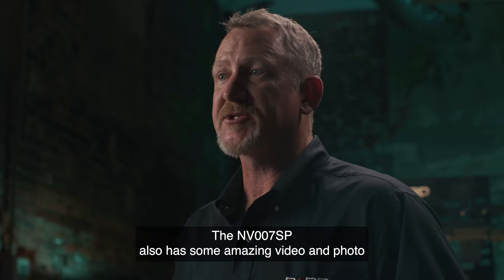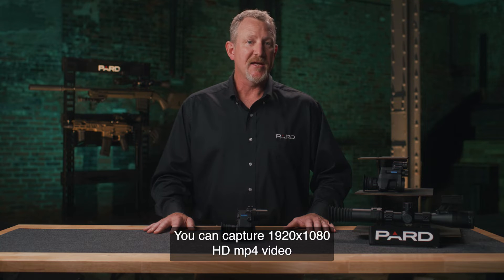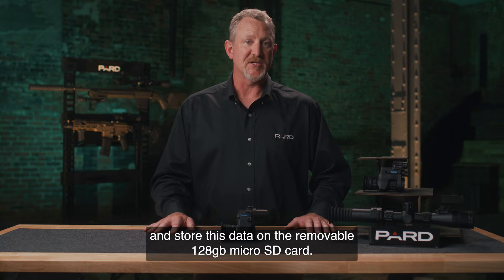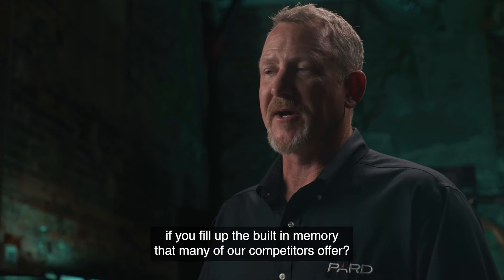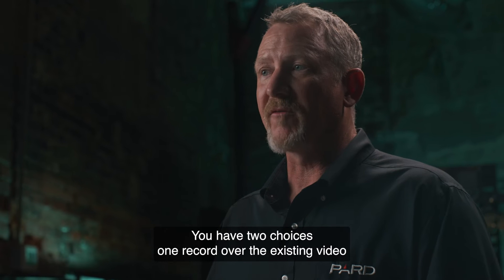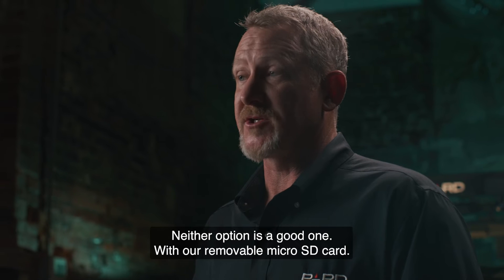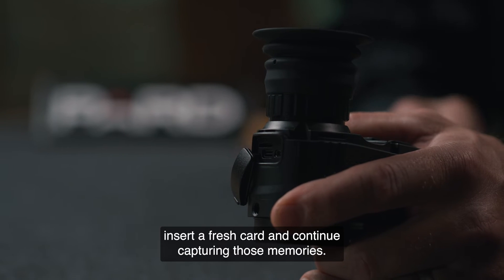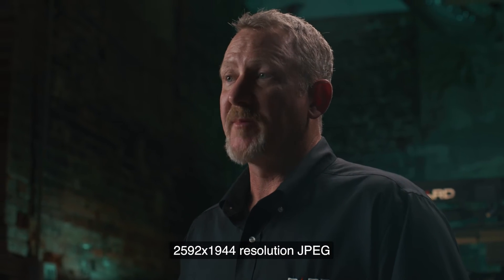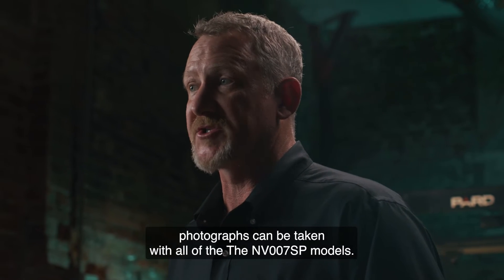The NV-007SP has amazing video and photo capabilities built-in. You can capture 1920x1080 HD MP4 video and store this data on the removable 128GB microSD card. What are you going to do if you fill up the built-in memory that many competitors offer? You can either record over existing video or leave the field to download data — neither is a good option. With our removable microSD card, you just pop out the current card, insert a fresh card, and continue capturing. Additionally, 2592x1944 resolution JPEG photographs can be taken with all NV-007SP models.